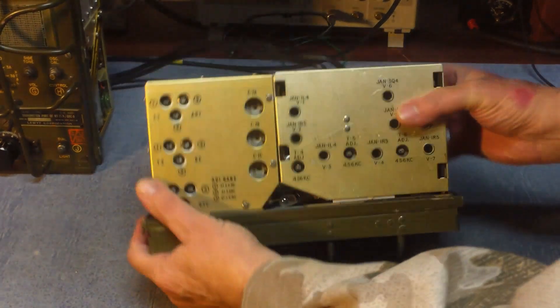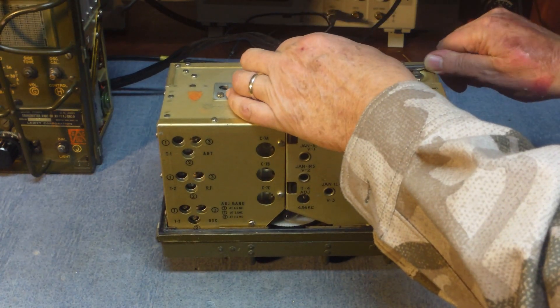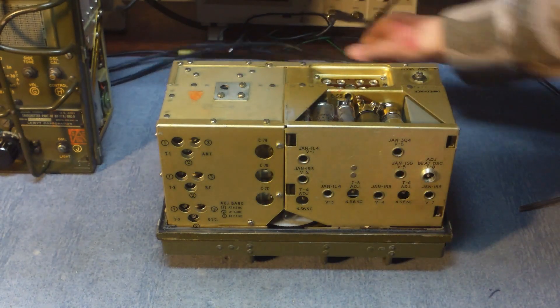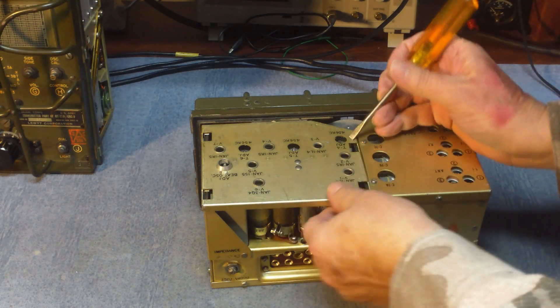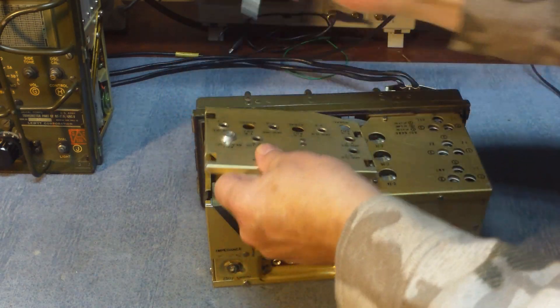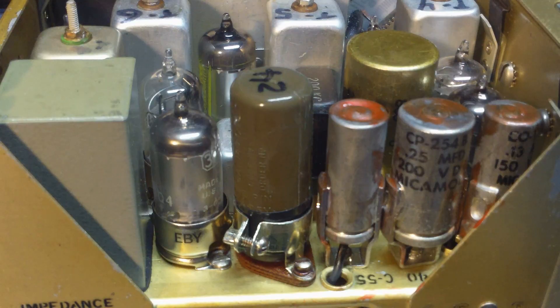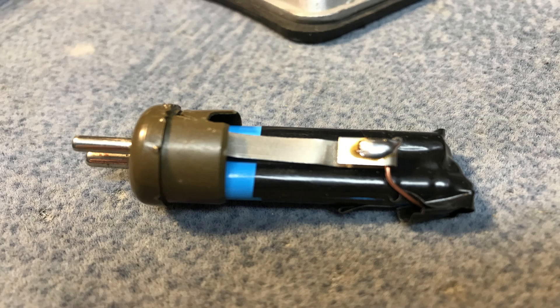Now let's go ahead and take a look at the receiver. We'll start by taking the plug off the back — remember, you pull the plug out, not pull it by the wires. We'll remove the tube shield, which has four clips holding it down. Now you can see the inside of the receiver. In particular, what you're looking at in the center is the small bias battery. In this radio, those bias batteries are always bad — inside you can see there are three little cells, and that's how they made that 4-volt bias battery.